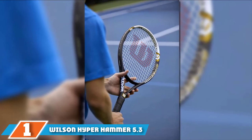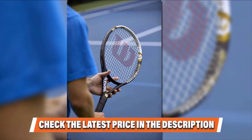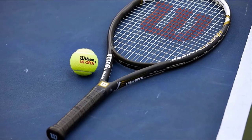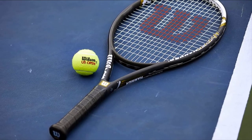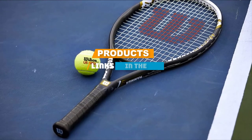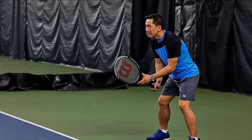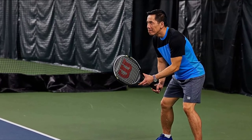Finally, the number one position is dominated by the Wilson Hyperhammer 5.3 Tennis Racket. As the name suggests, it's a powerful racket with a large head size and head-heavy balance. Made of hypercarbon, it delivers a good drive but isn't too heavy on the arms. The large head size makes it especially suitable for beginners. It's a forgiving racket that doesn't put too much emphasis on accuracy. Its price lies between $80 and $100, slightly above budget options but well within affordable range, offering great value for its features.